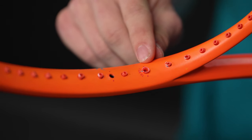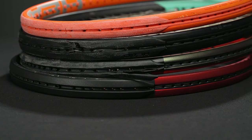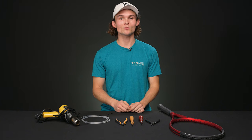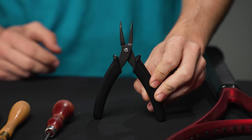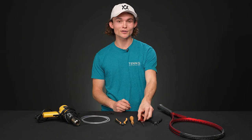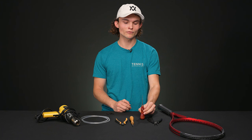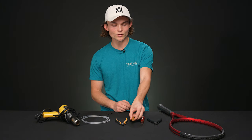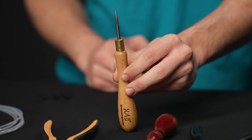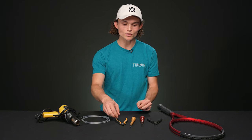Grommets are often going to be generation-specific from one to the next, so you may have to do some extensive work to locate them. Now for the fun bit — the removal. The two most important tools you'll need are a pair of pliers, great for removing grommets, and an awl, which is perhaps the most important tool for both insertion and removal. Be extremely careful not to bend or crush the tubes during either of these moments.